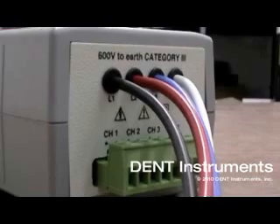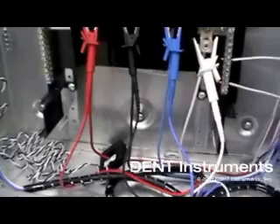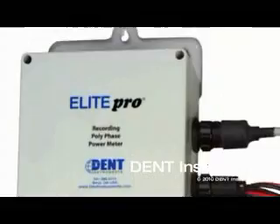The Elite Pro features optional line power and includes a three-year lithium-ion battery, so it can be used where there is no auxiliary power available. Alternatively, the Elite Pro is available in a NEMA 4X rated enclosure for harsh environments.